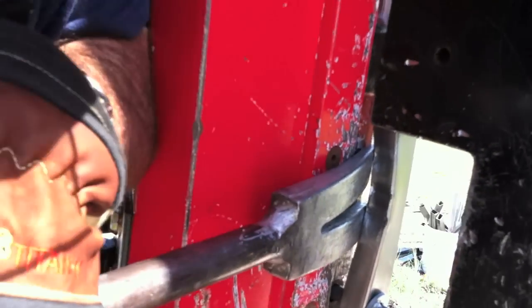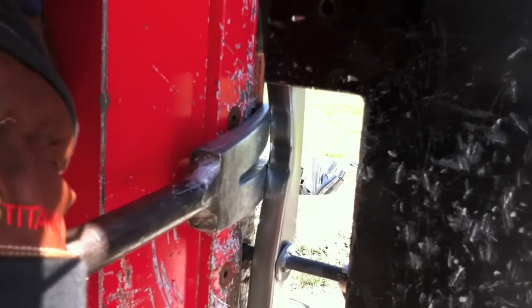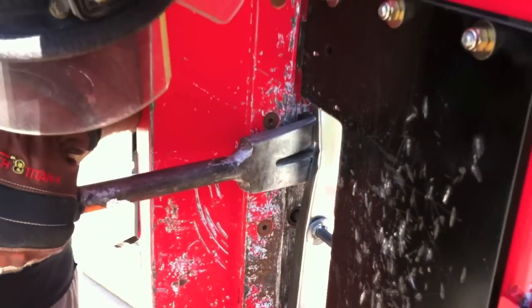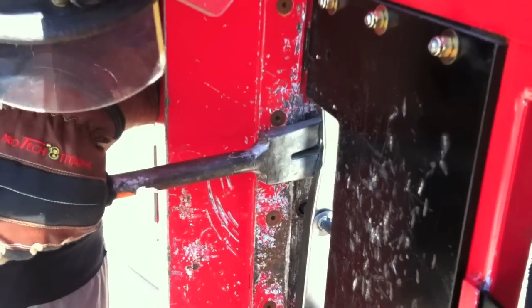Maintain pressure on the bar as it is driven in, making it easier to set. Get that good depth, using the shoulder to the split of the fork.